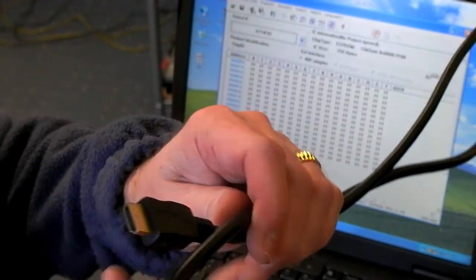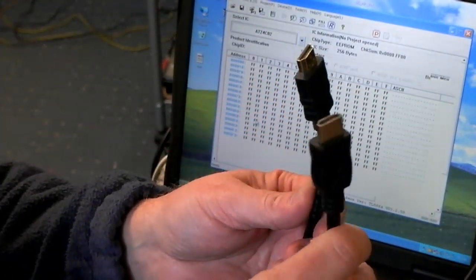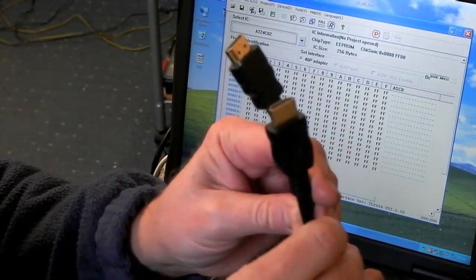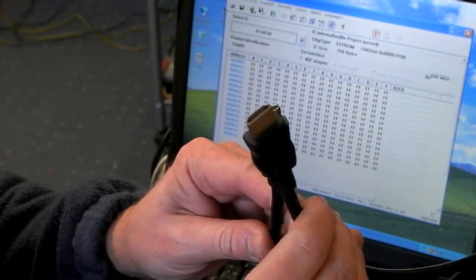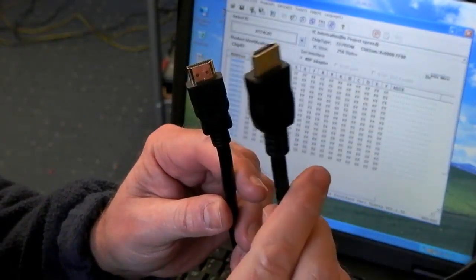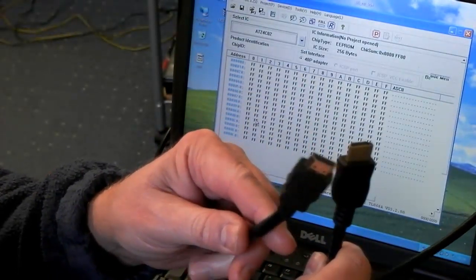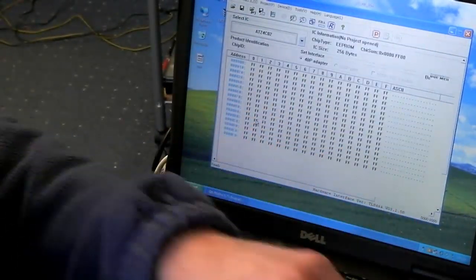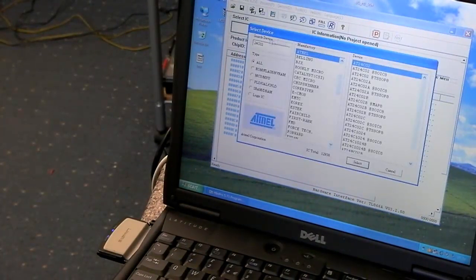I've already connected an HDMI cable to a small Grundig Elegance LCD set, and I've also plugged a separate cable into the VGA port — that's a VGA to HDMI lead from eBay. The other one is just a standard HDMI to HDMI cable. All you need to do is select 24C02 from the devices available; in this case I've selected Atmel, so it's an AT24C02.